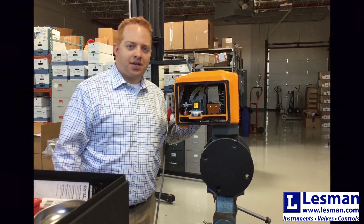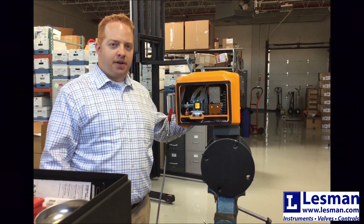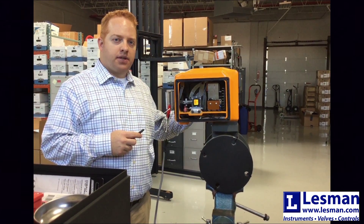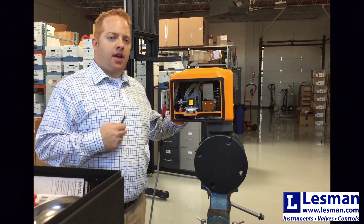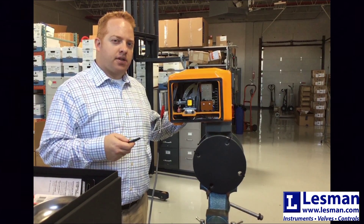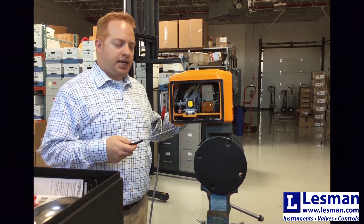Hi, I'm AJ Piscor, Combustion and Control Specialist for Lesman Instrument Company, and today we're going to review the Maxon Series 5000 shutoff valve, and we're going to listen to the valve so that we can hear if any of the electrical components has failed or needs to be replaced.